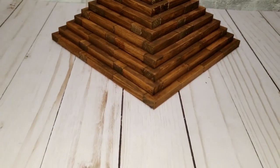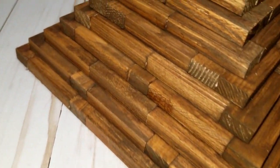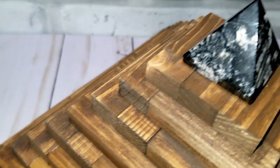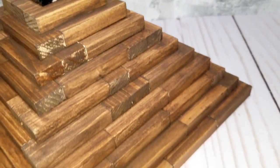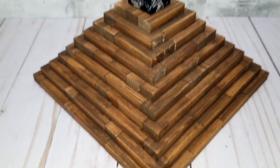I just love this — I think it's my favorite DIY of the video. I had it in my head for a while; I wanted to make a pyramid with these blocks and I finally did it, and I'm really happy with it.